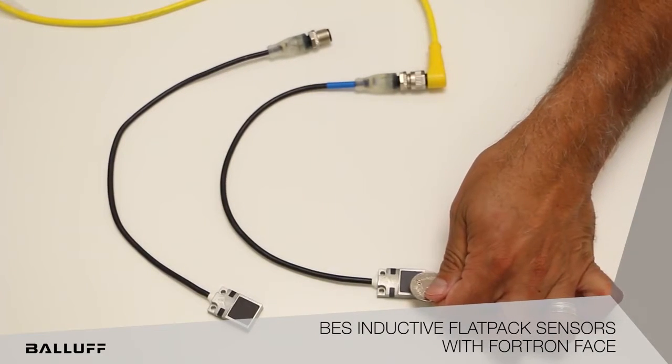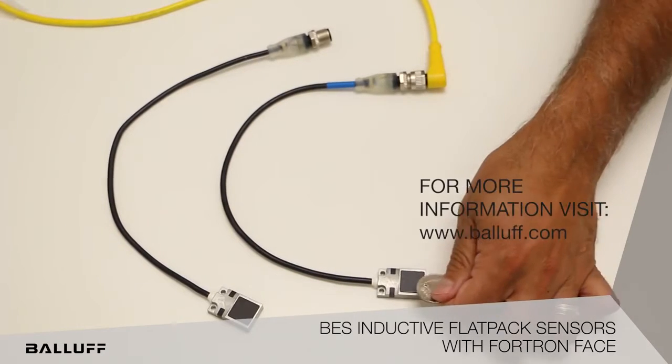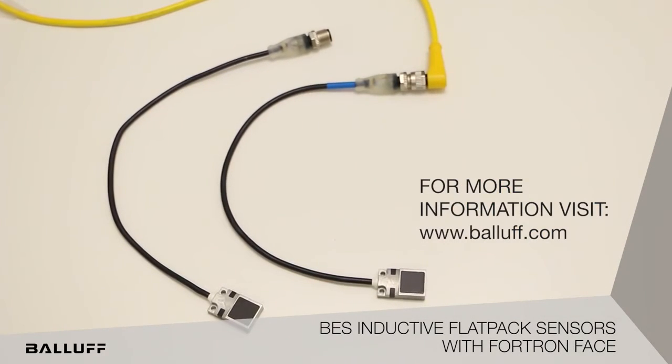So you can see when we have an output, we have our LED fire on the actual overmold section of the sensor.